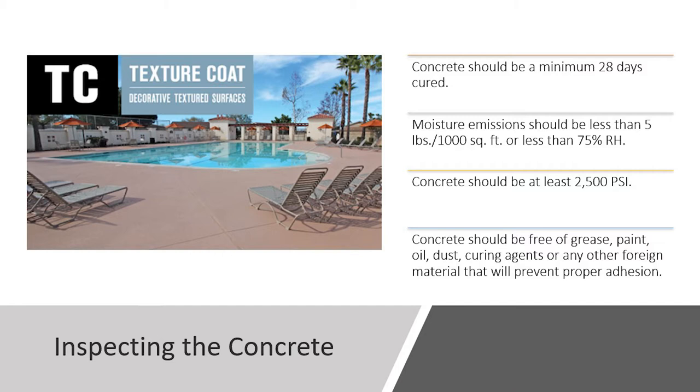Before we jump into the live presentation with Mark, let's go over concrete surface prep. Before installing any coating onto a concrete surface, you want to inspect the concrete. We are looking for a minimum of 28 days cured — this is an industry standard, but it could take longer. Moisture emissions should be less than 5 pounds per 1,000 square feet, or less than 75% relative humidity. For exterior spaces we typically don't test for this, but for interior spaces a moisture test is recommended.